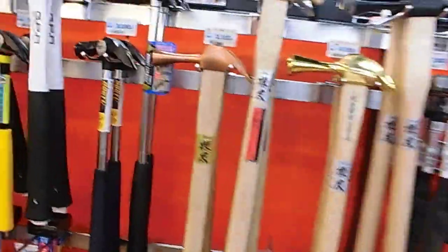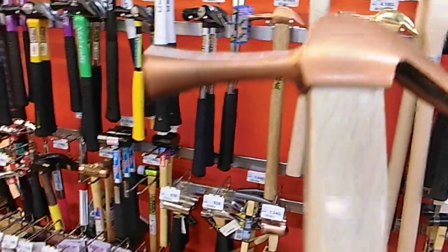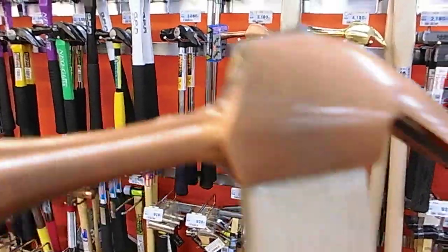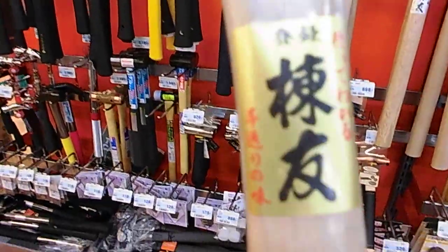Check these out, I'll get some weights and measures pretty soon. So this is a brass — sorry, this one's copper, there's so many — that one's brass. Brass headed, beautiful. This is all pro stuff, Japanese stuff.